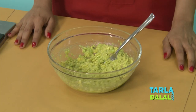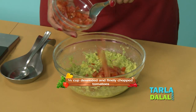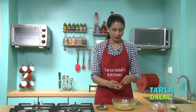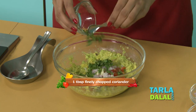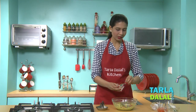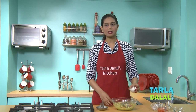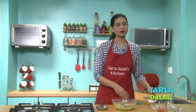Now let's add all the remaining ingredients. So let's add some finely chopped tomatoes, some finely chopped onions, some finely chopped garlic — this is optional — some finely chopped coriander, and green chillies to give that spice. You can add depending on your taste. Some lemon juice to retain the colour and to give a little tanginess. Fresh cream or you can use a little curds — that is just to give a little creamy texture. And salt.